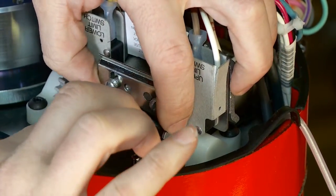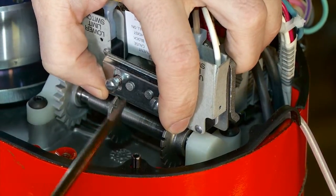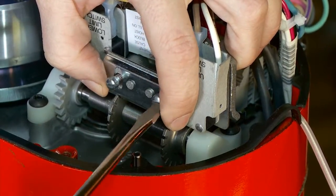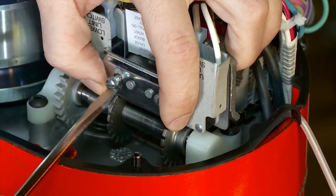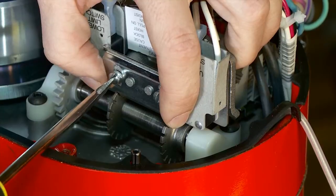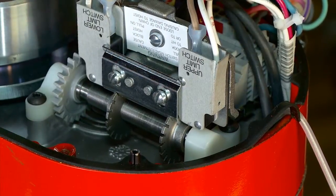We've got to ensure that we put the keeper bar back on and tighten it up, put the cover back on the unit, power the unit back up, and check your upper limit.